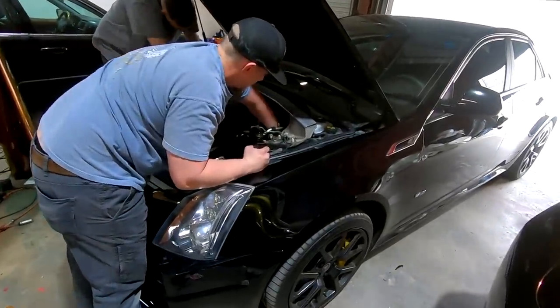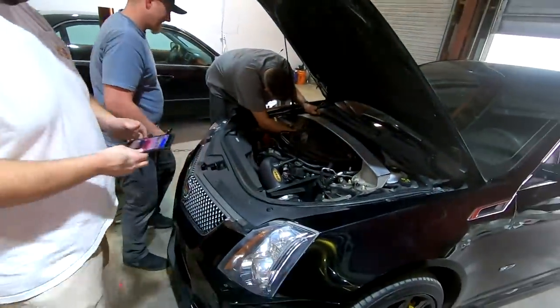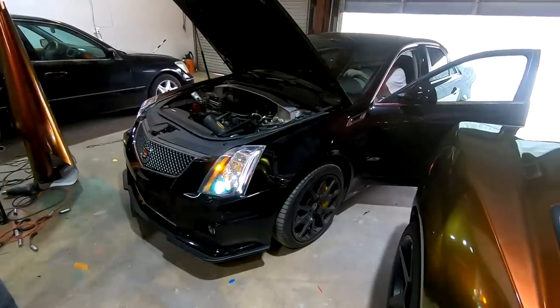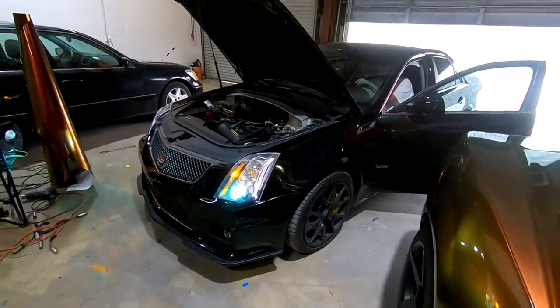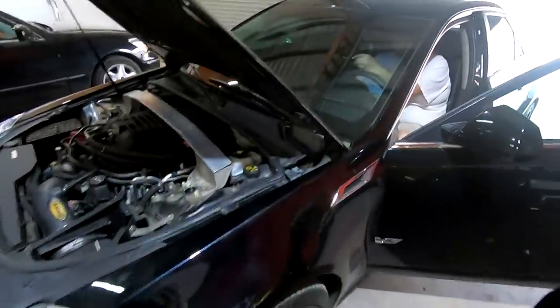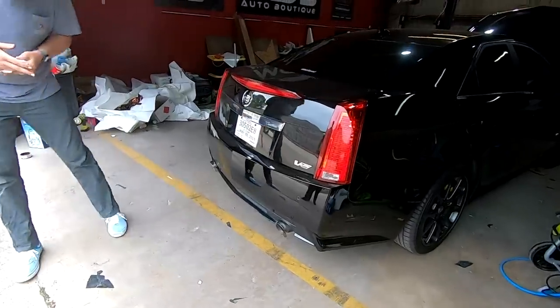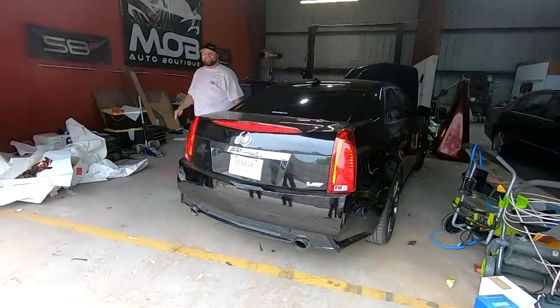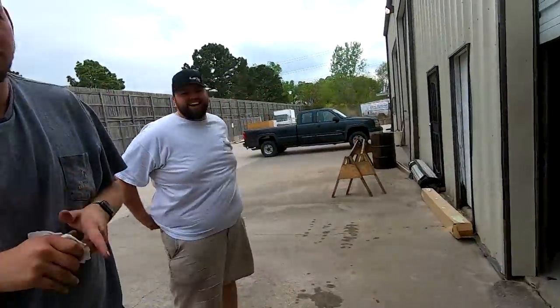So now it's got Texas Speed long tubes installed — shout out to Jordan and Kyle for helping tremendously with the install last night. It's paired with a Stainless Works catback that was already on the car when Zach got it. If anyone from Corsa is watching, hook Zach up with a catback exhaust — that's what he really wants. But damn, it sounds pretty good already. Rich is better than lean, but lean is mean, baby.